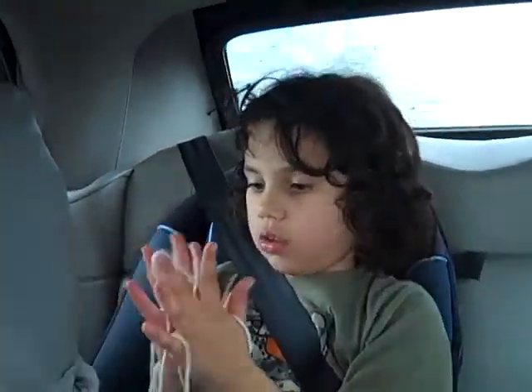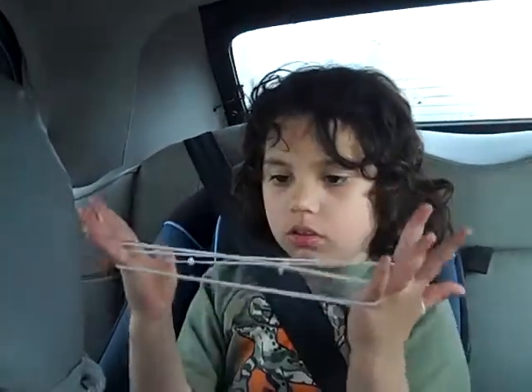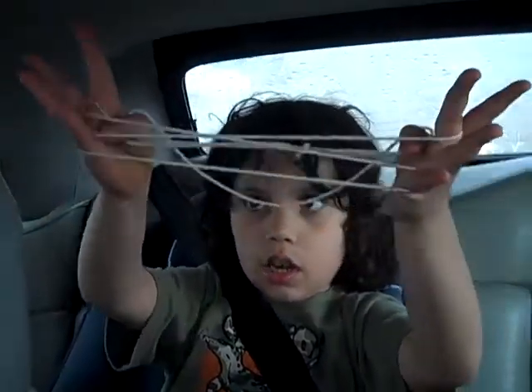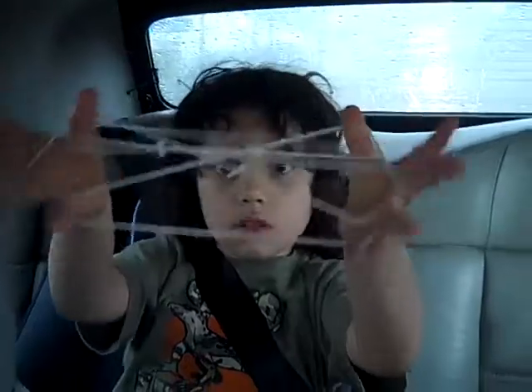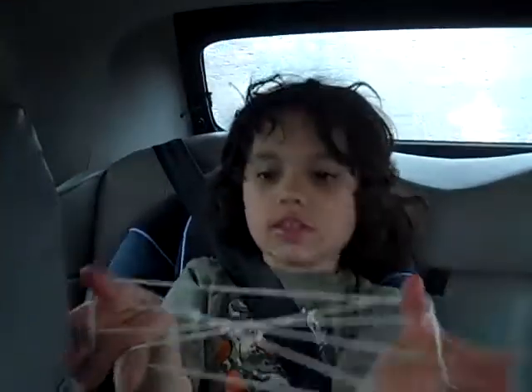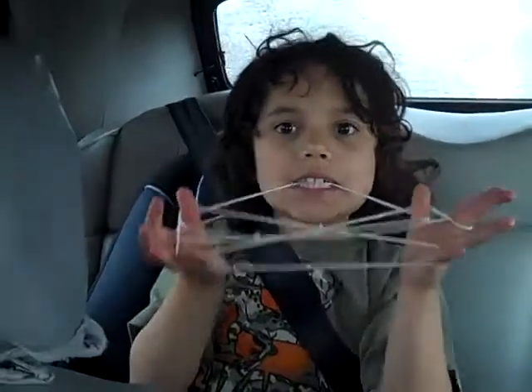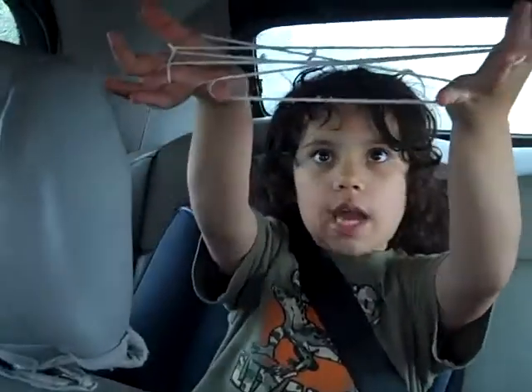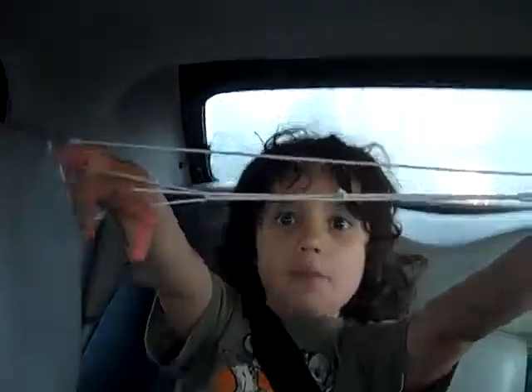I am doing it. Now, put your thumb over the first two and under this one and make a star, like I just did. Now, see this top line? Bite it and bring it over your thumb. Now, drop with your pinkies. Teacup.